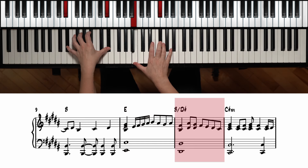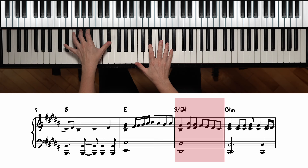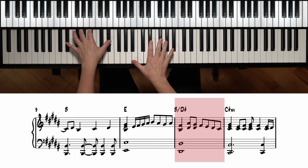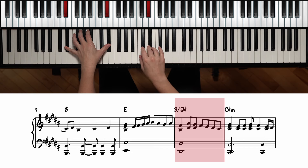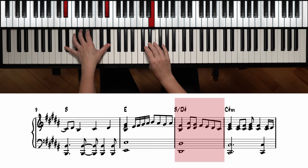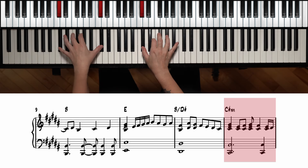This next one is B major slash D sharp, so we need to have D sharp on the bottom with B and F sharp on top. We're going to move to D sharp and A sharp, then D sharp and G sharp. It's one, two and, three and, four and — so we're moving back down the scale: F sharp, E, D sharp, C sharp, leading into C sharp minor.